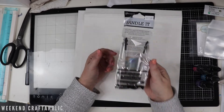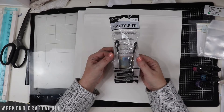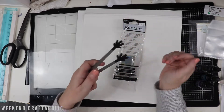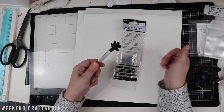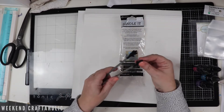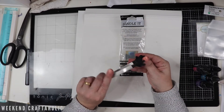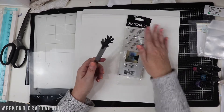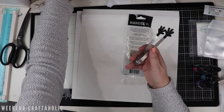I also picked up this - I've not seen it before. It's a Ranger product and I quite liked these little hands. It's for when you're embossing - you can hold on to your projects so you don't get burnt. These are heat resistant silicone hands, nice and soft, so it says it's not going to leave any marks on your paper, which sometimes happens when I use my tweezers.